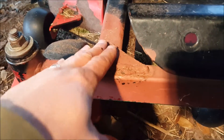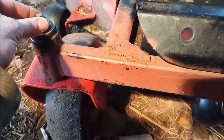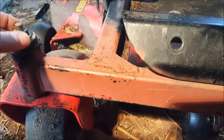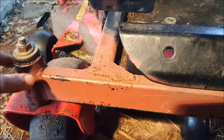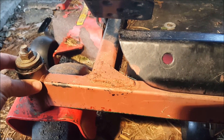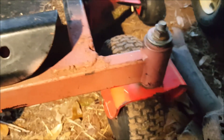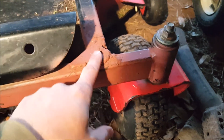I just put some primer on it because we don't really worry about how this thing looks too much. It's just a lot of stress in this one spot. These wheels are turning in many different directions — a zero turn can basically spin with a zero degree radius. So these wheels are going forward, backward, sideways, and putting a lot of strain on these connections.